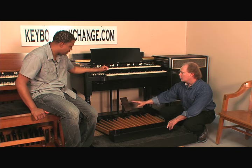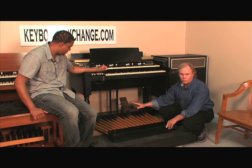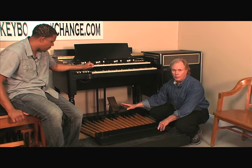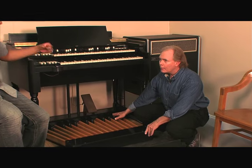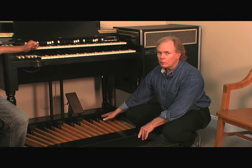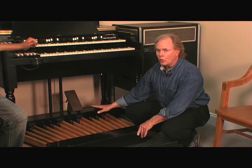If you do have the opportunity to remove the bass pedals from the organ, be very careful. The metal pieces on the ends are sharp — you can cut yourself. So that is a cautionary word there.